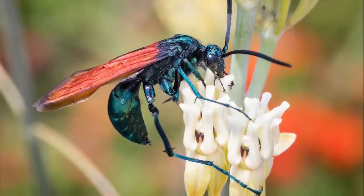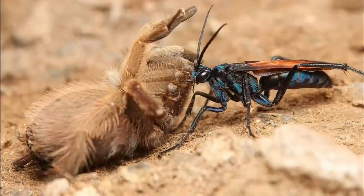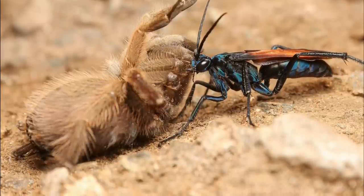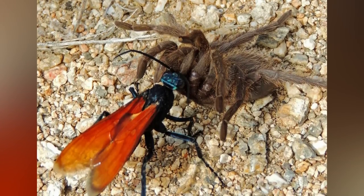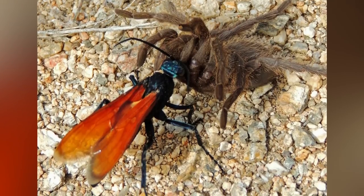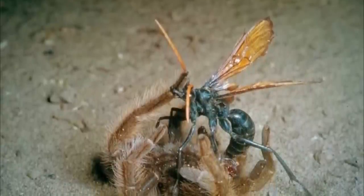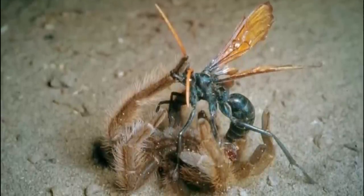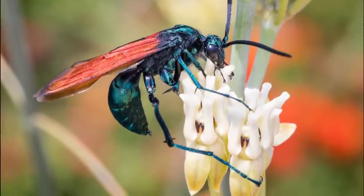The Tarantula Hawk is a solitary black spider wasp with orange wings, about two inches long, named for its hunting behavior preying on burrowing spiders, especially tarantulas. During late summer, these wasps search for burrows to lay eggs on the spiders. Female tarantula hawks lure the tarantulas out; the two insects engage in combat, but the tarantula hawk remains unaffected by the spider's venom. Once the tarantula exposes its belly, the wasp stings and paralyzes it, drags it to a burrow, and lays an egg on its abdomen. The hatched larva then eats the tarantula from the inside out, saving vital organs for last.